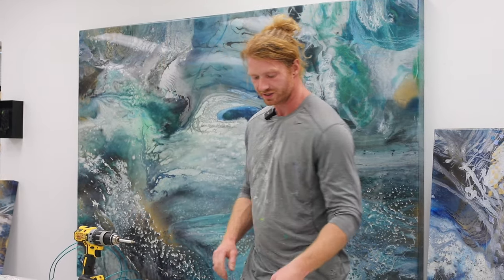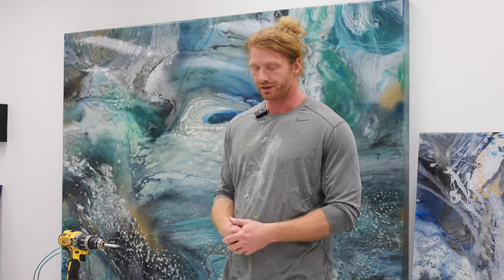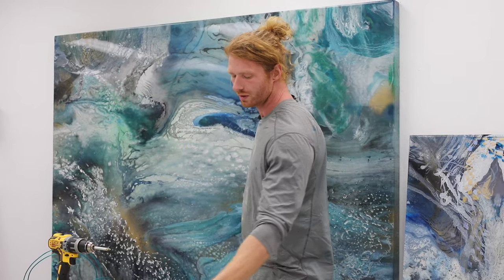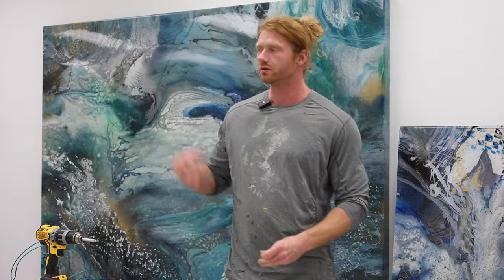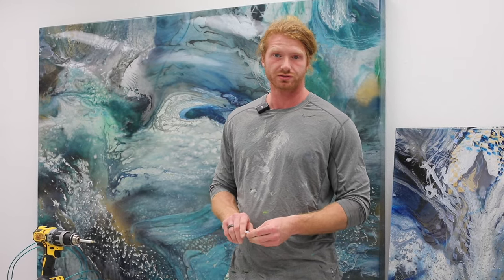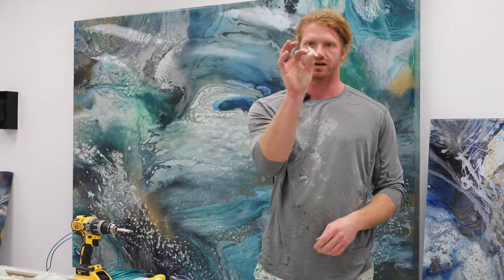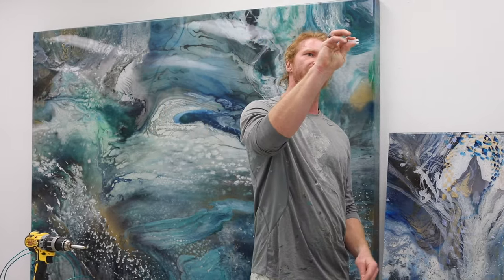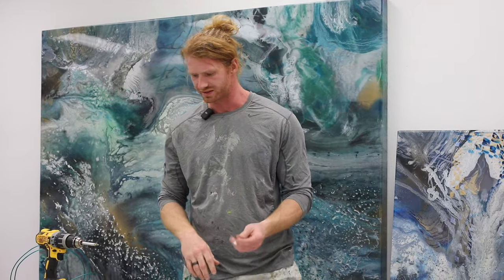When it comes to installing heavier artwork, it'd be awesome if you could find a stud right where you wanted it every time, but the world just doesn't work that way. Wall anchors are something you need to familiarize yourself with. I've used a lot of anchors over the years and found most of them are crap — they'll break on you and are a pain to install. I really like these toggle anchors: you pre-drill your hole, stick them in, they open up behind the wall and get really strong — rated at a couple hundred pounds each.